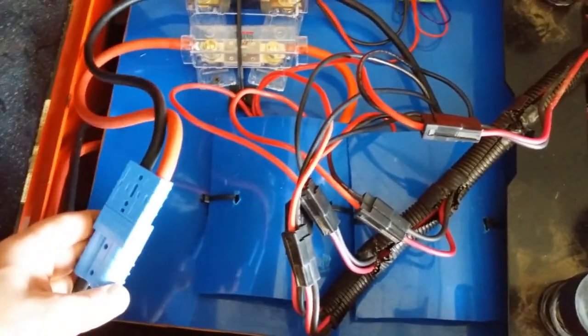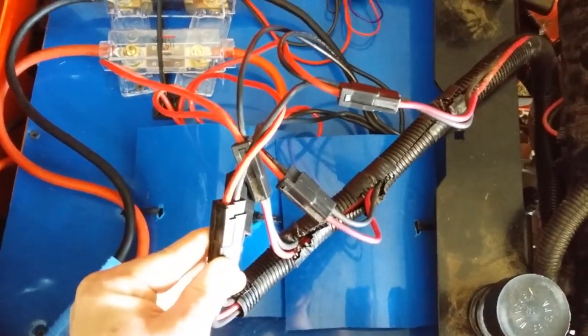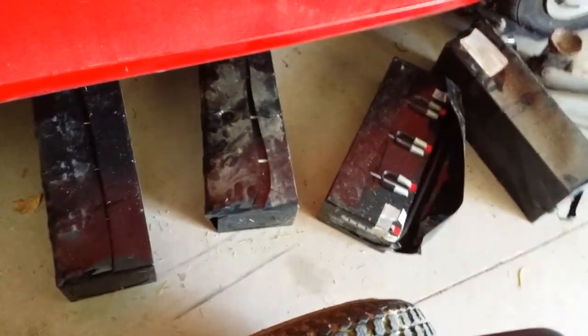Here is how I have the batteries connected to the top side with the Anderson connector. I reused connectors from the old batteries so I would not have to redo the wiring harness on the mower. It's a bit messy, but it works.